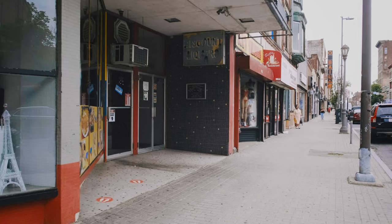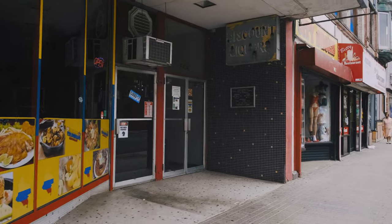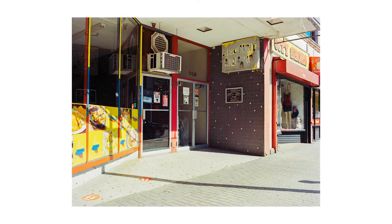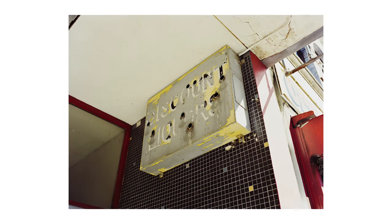Sometimes the shutter slap with the Mamiya 645 can be so violent that even hand-holding at 1/60th of a second can introduce a little bit of motion blur into the image. So using a tripod really helps eliminate that factor and gives you nice, crisp, clean images.